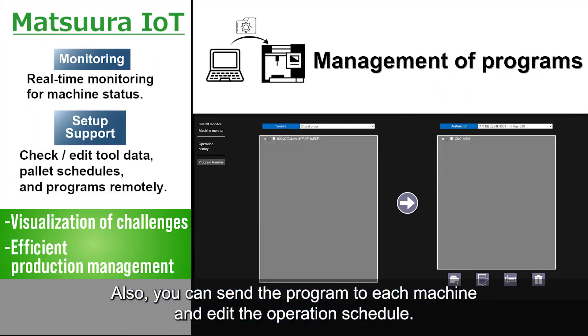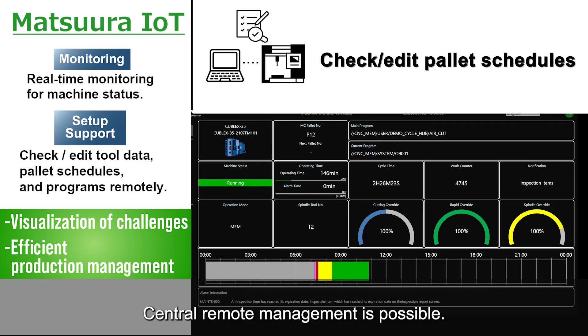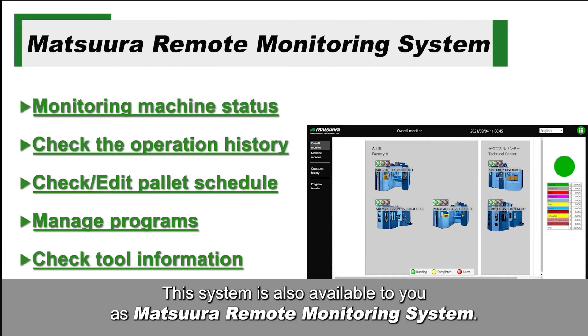You can also send a program to each machine and edit the operation schedule. Central remote management is possible. This system is also available to you as the Matsura Remote Monitoring System.